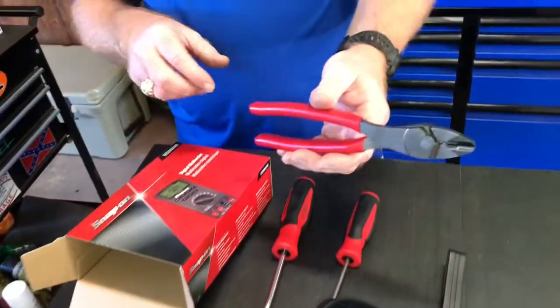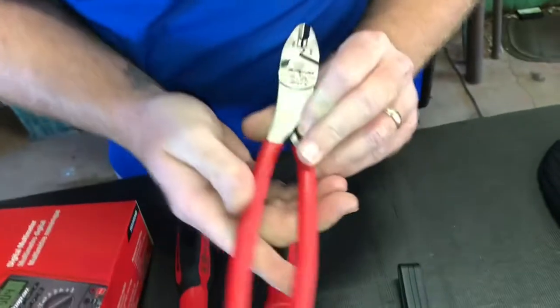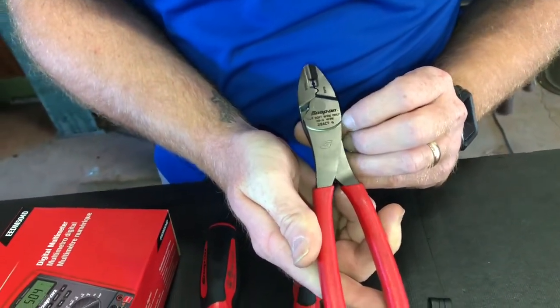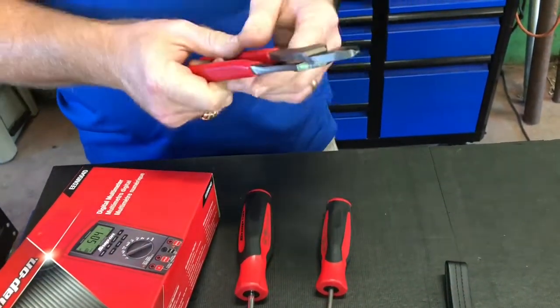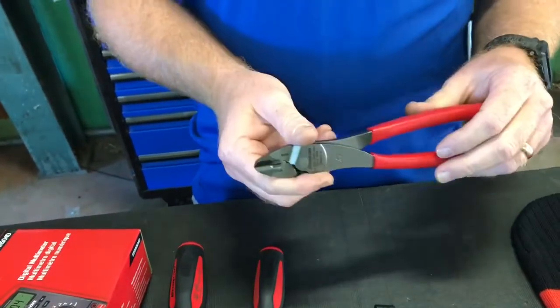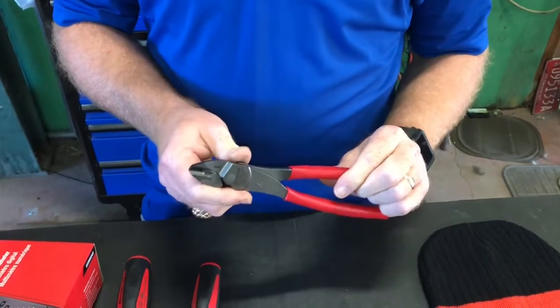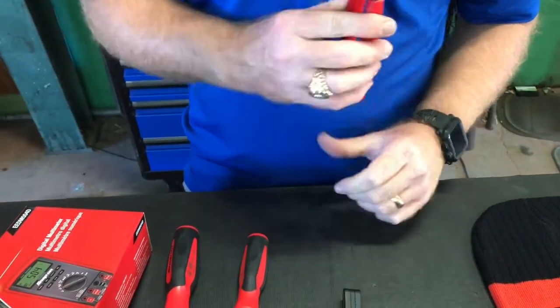Then I bought me a pair of these terminal crimpers with a cutter on the end. That part number is 29ACF. They were $60.75. The reason I bought these — old Jay Young talked about how good they are. So we're fixing to try these bad boys out because we've got a little wiring job to do, so it's going to get its virgin run today.